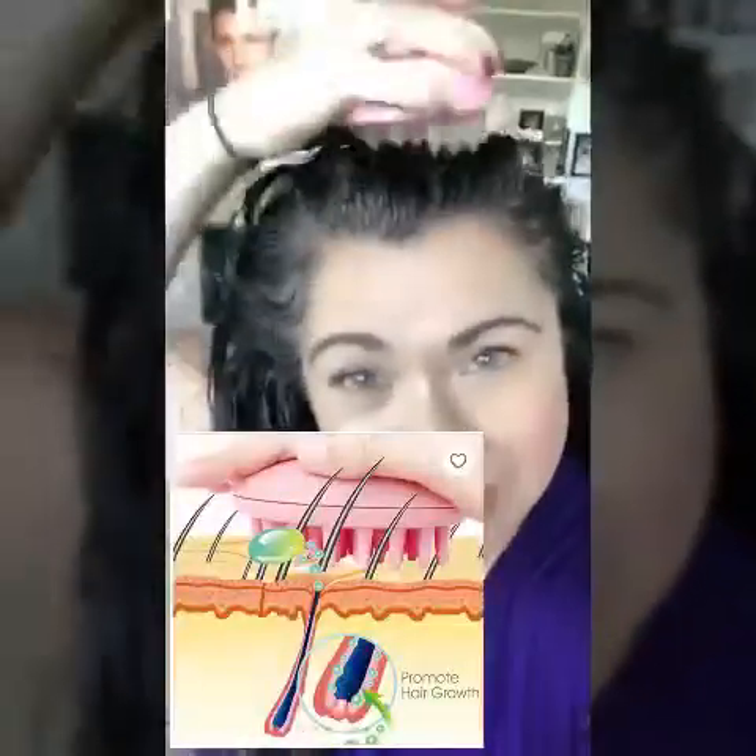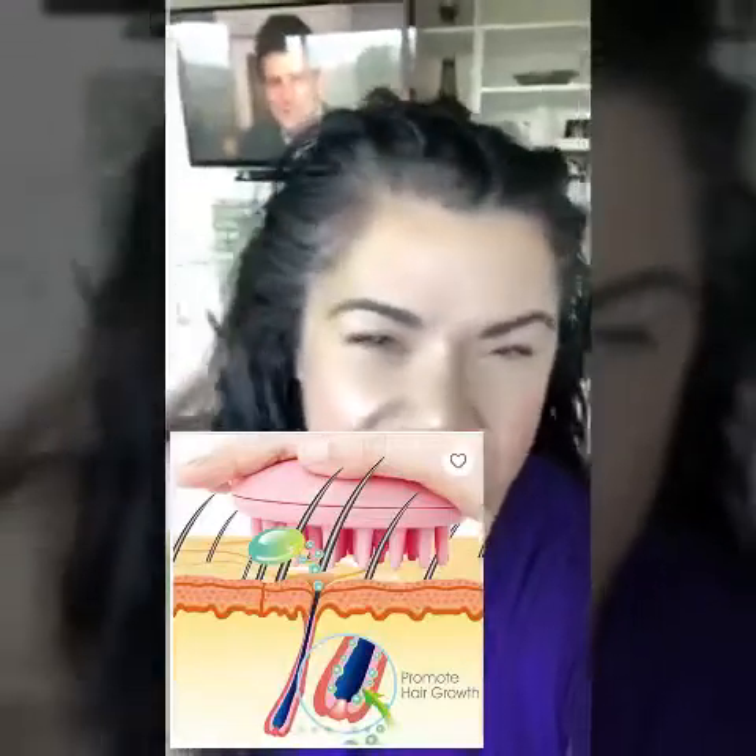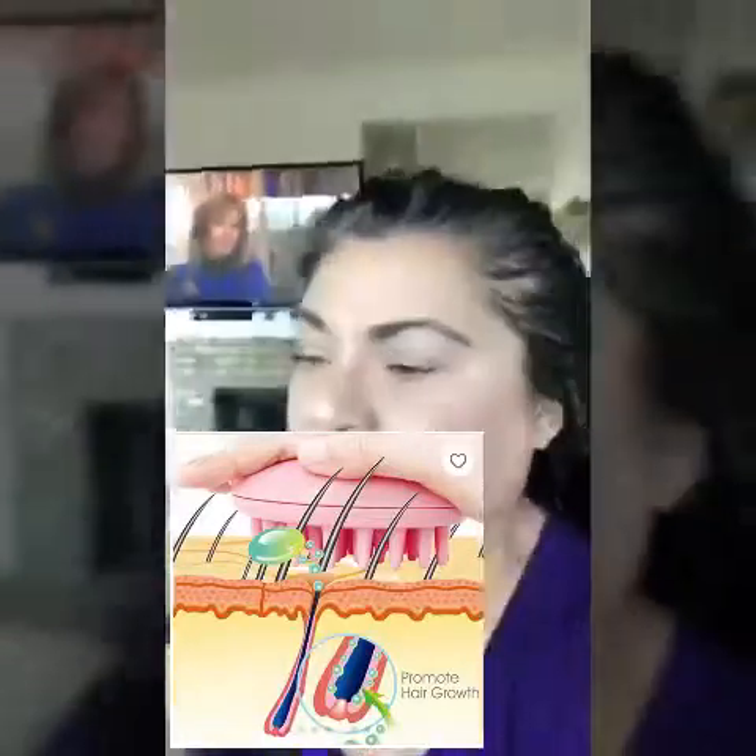My battery's about to die so I'm going to wrap up. Look at the growth — shiny, healthy. My hair is the healthiest it's ever been in my whole life. I am so happy I did this. I really feel much prettier with long hair; I feel more feminine, more elegant, and I love it. I want all of you who are interested in growing your hair back to have the same fulfillment.